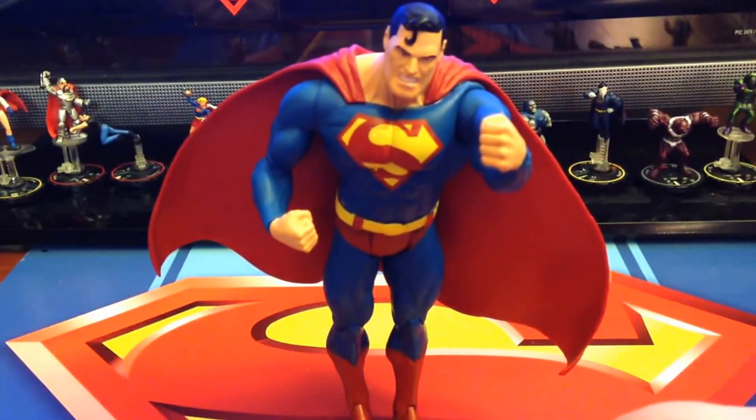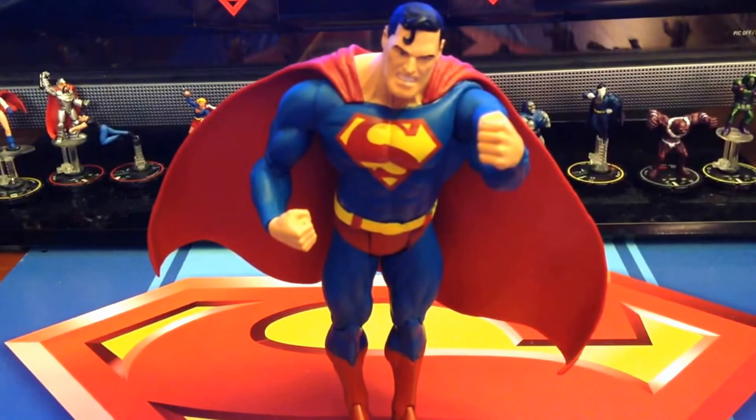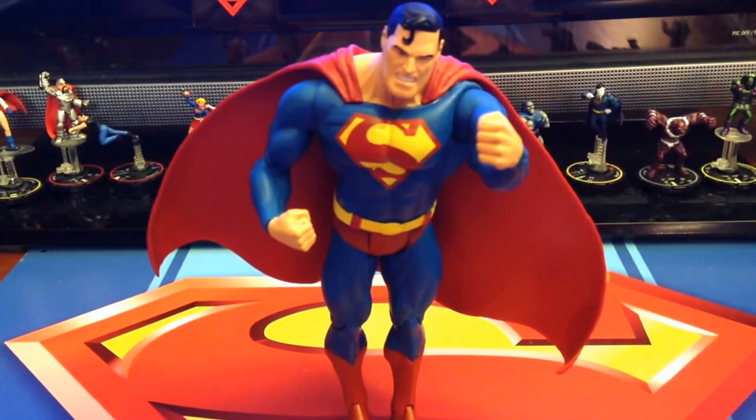As you can see, he has a rather unique pose to him, and that's what a lot of people don't like about this particular figure. He is basically made to be in a flight pose and he is made to be used with his stand.